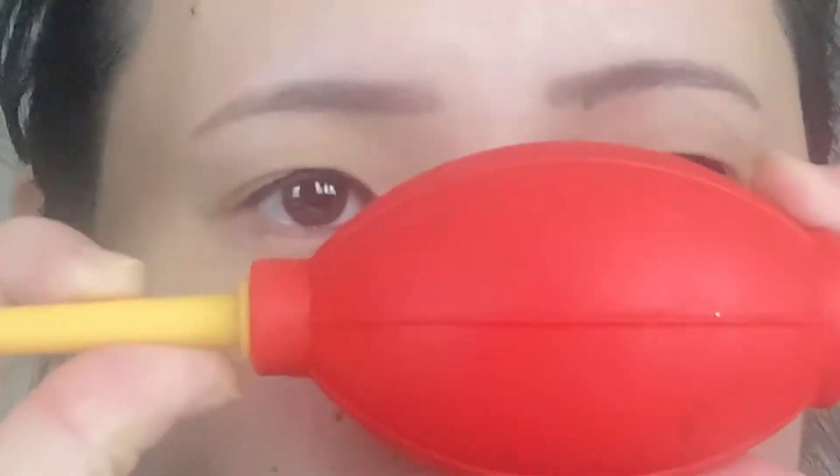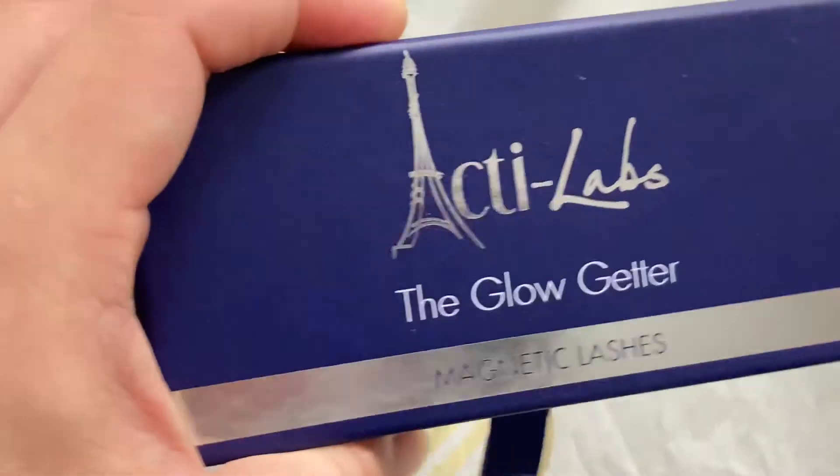After finishing applying the eyeliner on both eyes, you can use these to blow dry on both eyes, which is faster. This blow dryer you can get when you buy individual eyelashes — I got mine when I bought them on eBay.